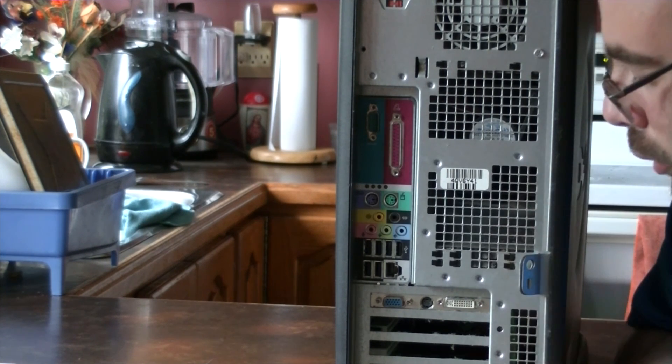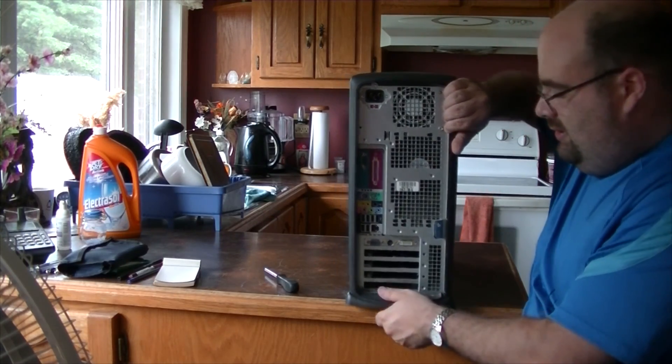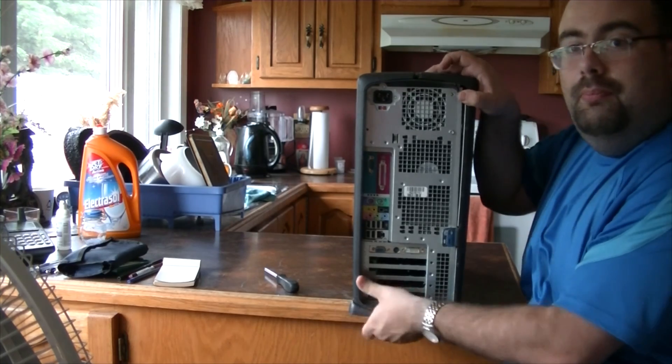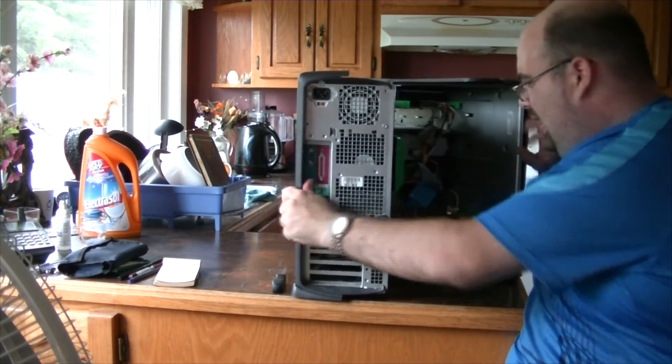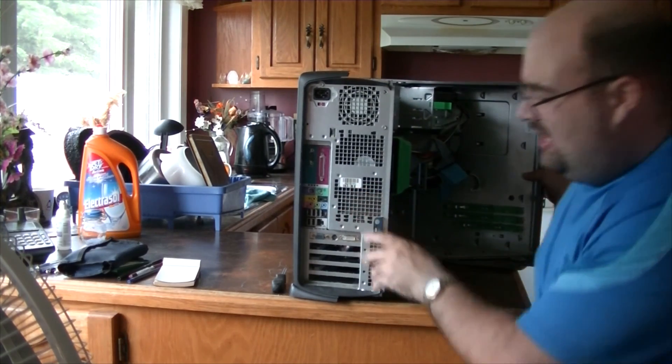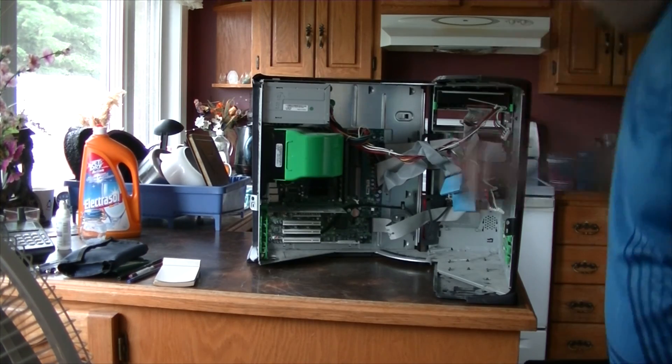Serial and parallel port — whoop-de-doo. Opening this thing is not a big deal either: you just press those two bottom and top clips like usual and they fly out at a 90-degree angle, and there it is.